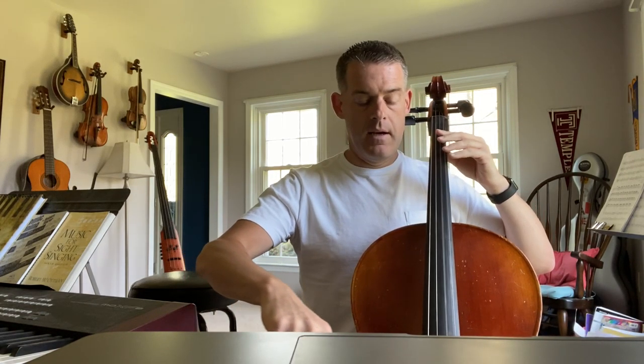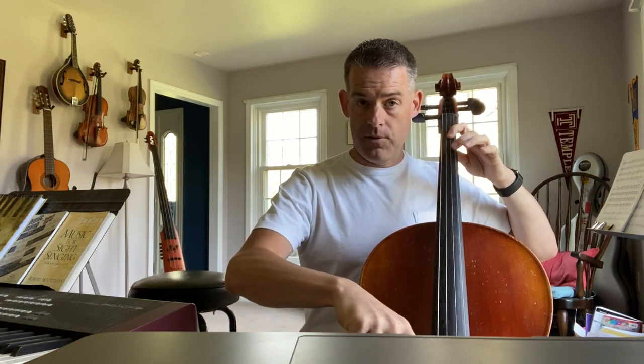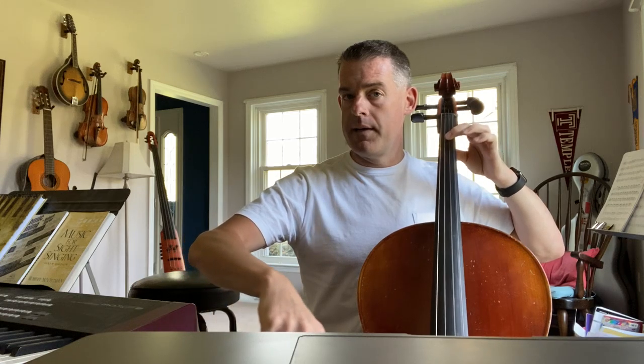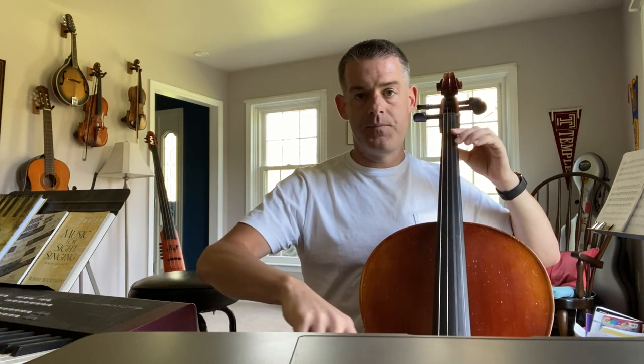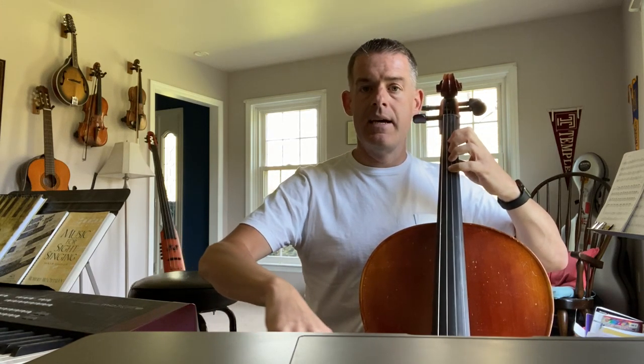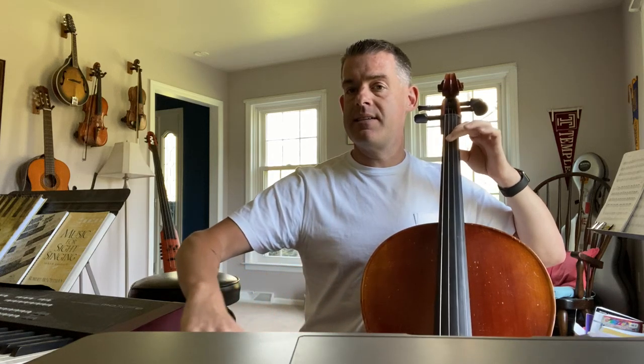Open D. E is one. F natural, two. E is one. Open D. E. F natural. Four finger G. F natural, two. E. E. D.